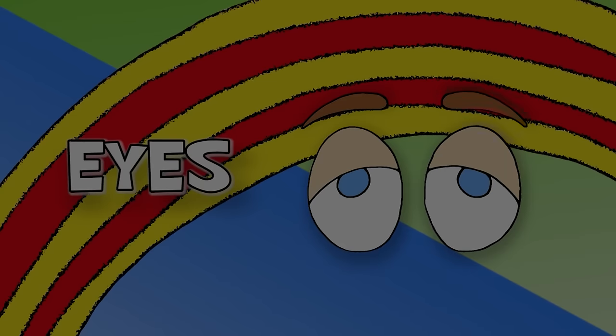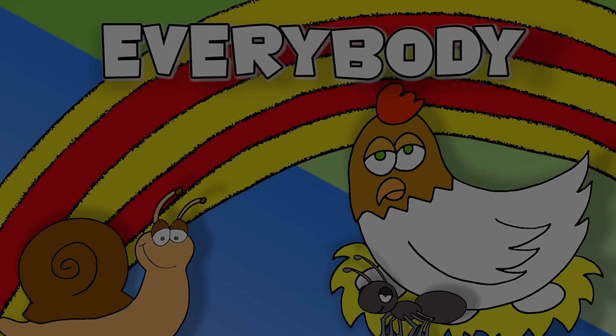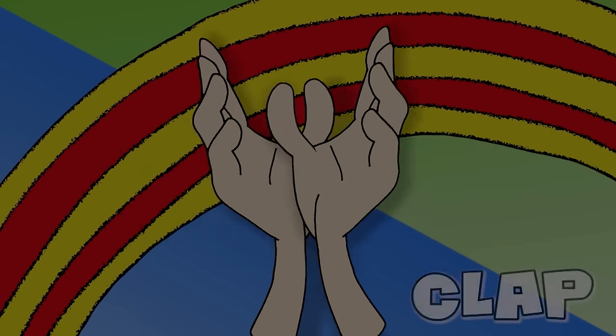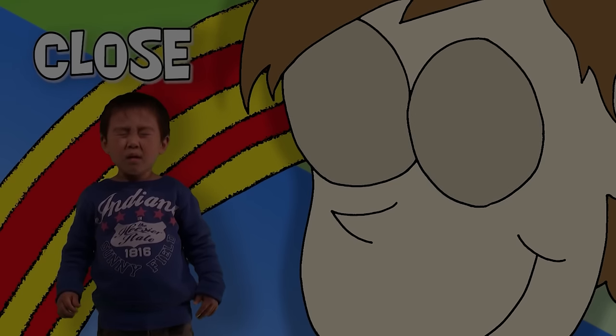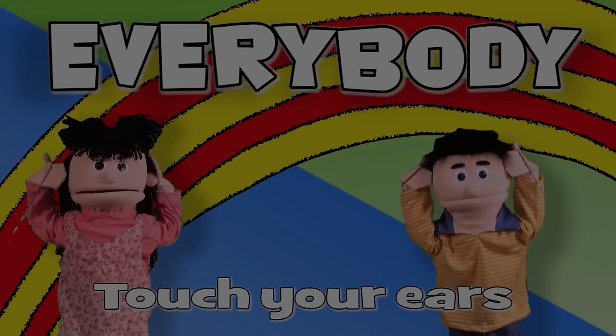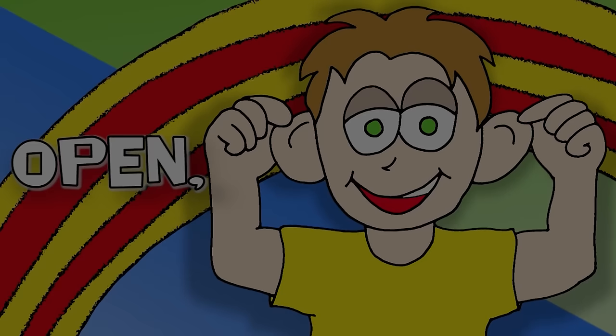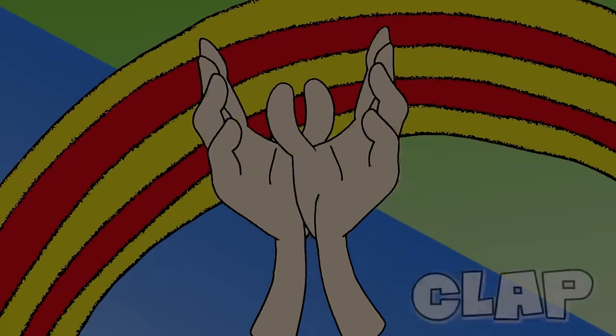Eyes? Open, close, open, close, everybody clap, clap, clap. Open, close, open, close, everybody touch your ears. Ears?